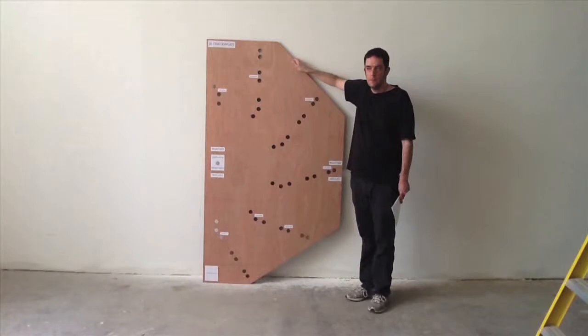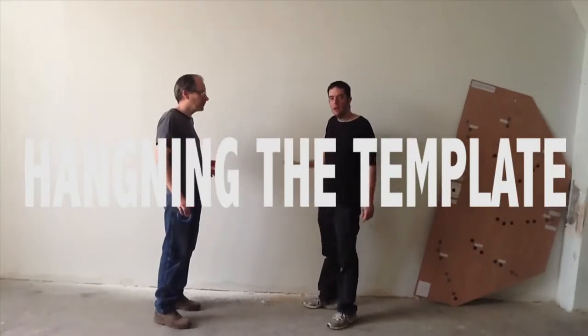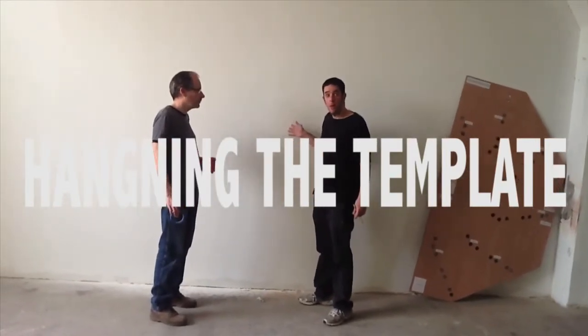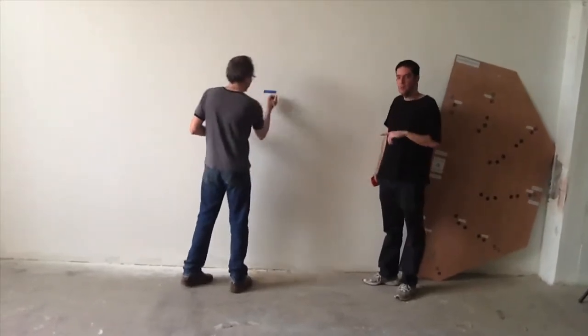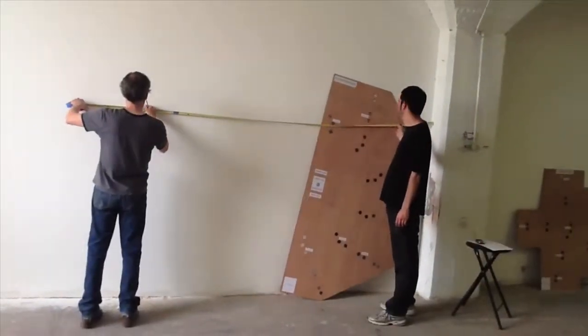The template is a good gauge of size for the artwork. When the template is hung on the wall, the edges of it are close to the edges of the entire artwork. First, you want to find a nice flat wall — drywall is preferable. Next, mark the center of the wall both horizontally and vertically.